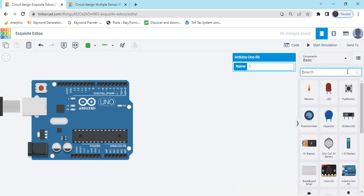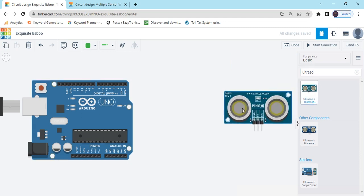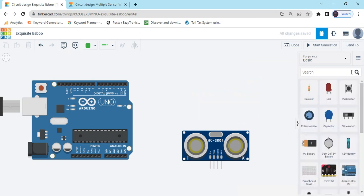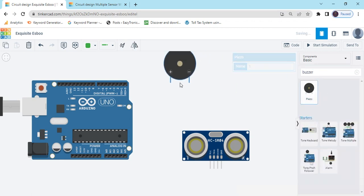After that we search for the ultrasonic sensor and place the ultrasonic sensor. Then search for the buzzer and take the buzzer.